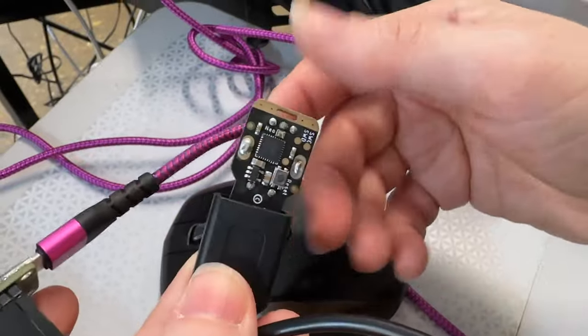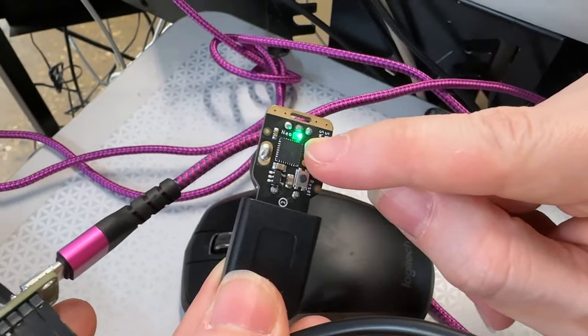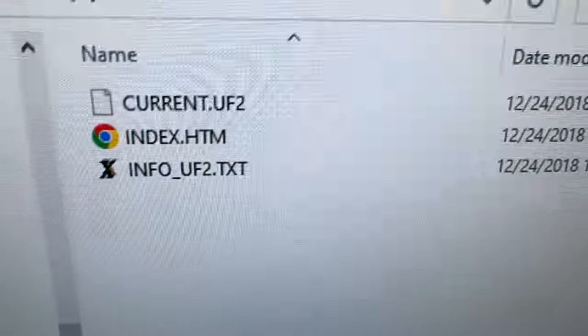And then I've got a Trinket in here just to test it out. When I double-click this, it goes green, which means it's enumerated, and then on my computer it shows up as a disk drive — so I can test out all four ports.